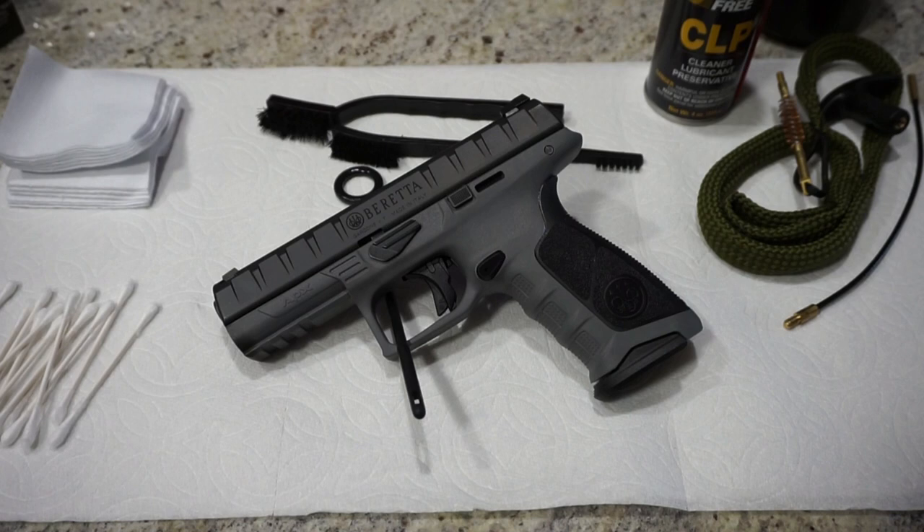First things first, I just want to send a little shout out to my buddy Matt, who loaned this pistol to me this morning, and without him loaning me this firearm, this video would not be possible.